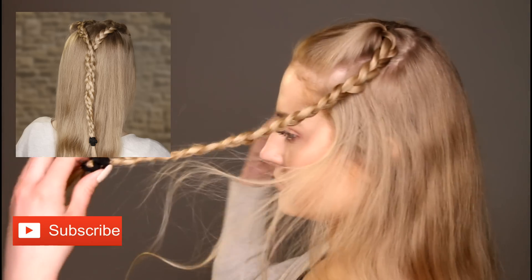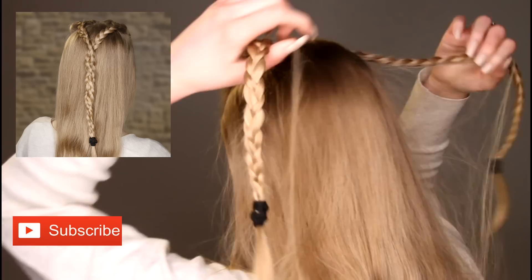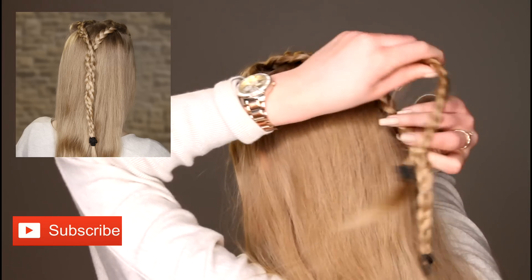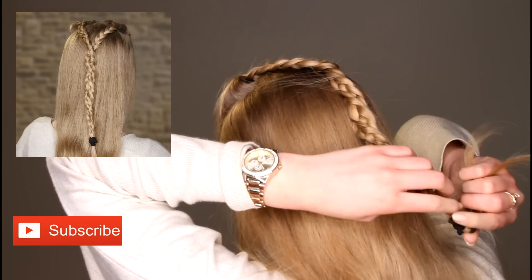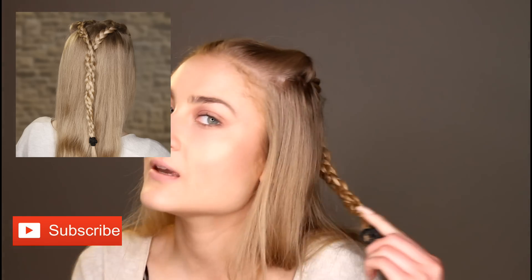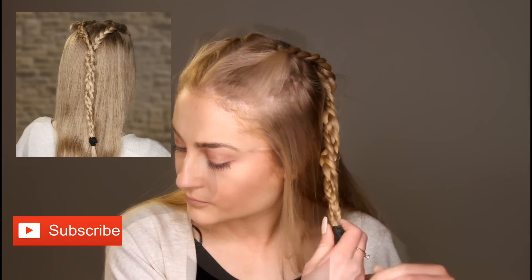And I'm just going to turn around and show you. So you're just going to grab both of these and then spin them together. When you get to the bottom of your hair, you're just going to take out the two grips and secure it with one. So here is your finished Sansa Stark hair and makeup tutorial.